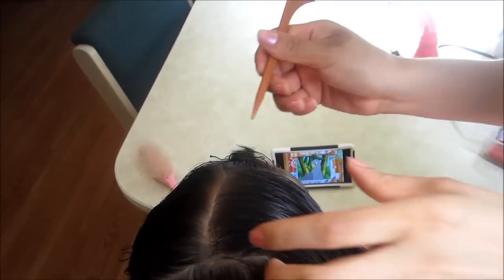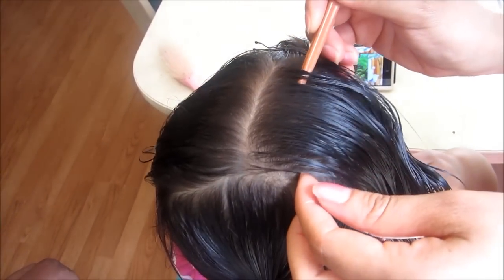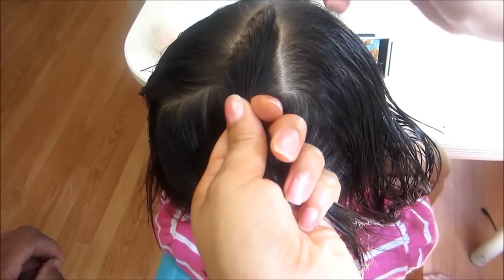Esto también lo pueden hacer de lado, voy a agarrar muchos gajitos. Con el mismo peine vamos a ir sacando de lo que es aquí, de entre el fleco, como triangulitos. Y todas las rayitas las vamos a estar sacando de este mismo punto, hacia abajo, hacia abajo.